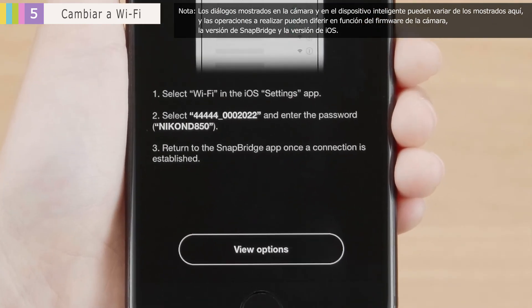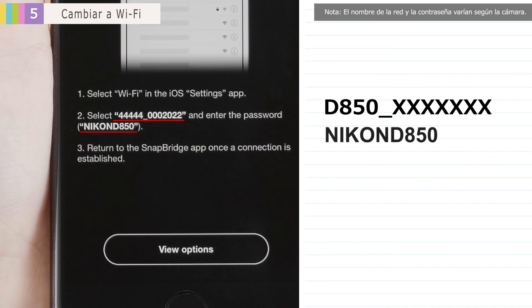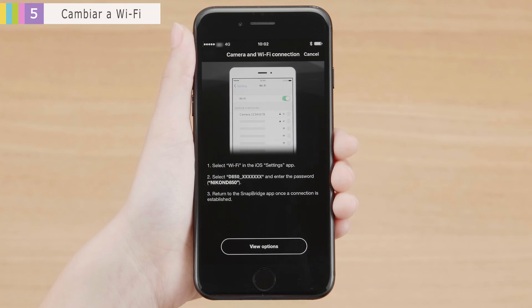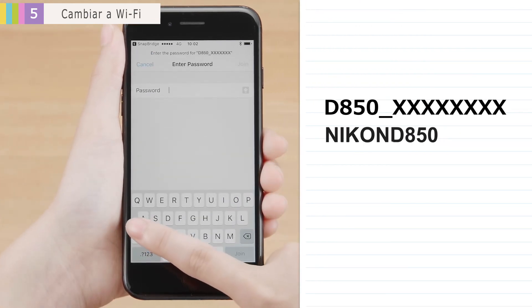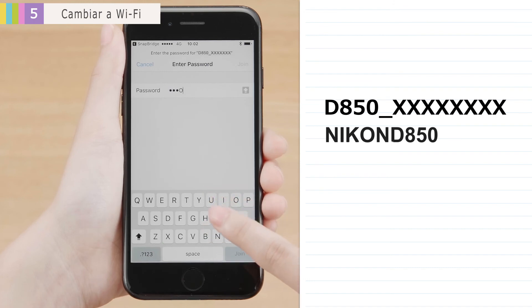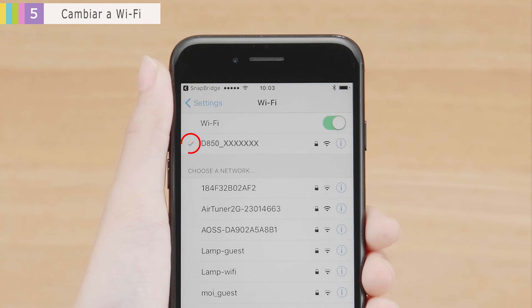Instructions will be displayed. Make a note of the network name and password, as you'll need them when connecting via Wi-Fi. When you're ready, tap View Options. Tap the network name you noted earlier. Enter the password you noted earlier. A check will be displayed once a Wi-Fi connection is established. Tap SnapBridge at the top left corner of the display to return to the SnapBridge app.